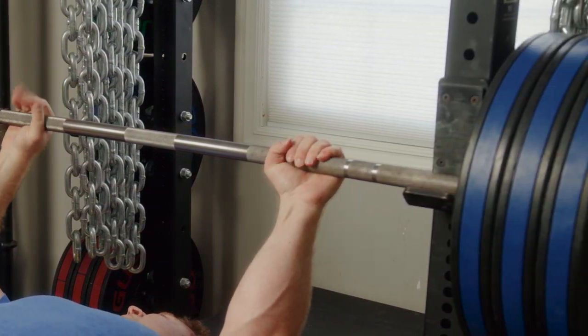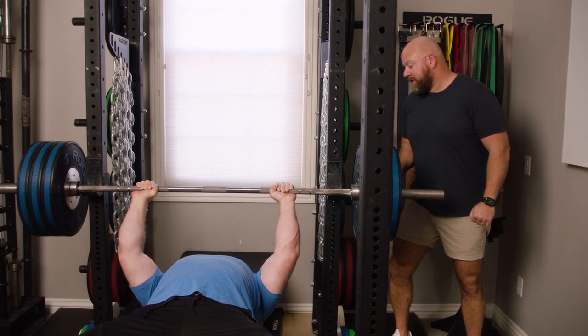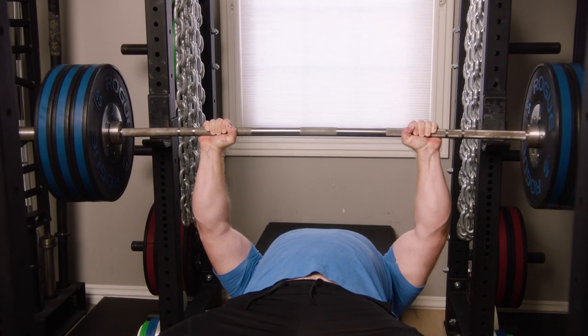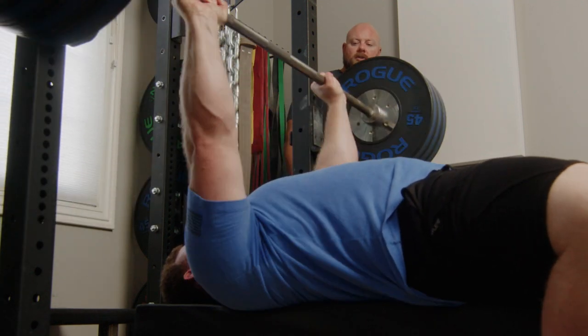Let's look at the bench press. Just like the squat on the bench press, we're going to go down slow, up fast — down really under control. Here's what it should look like: down slow, up fast. Down slow, up fast.